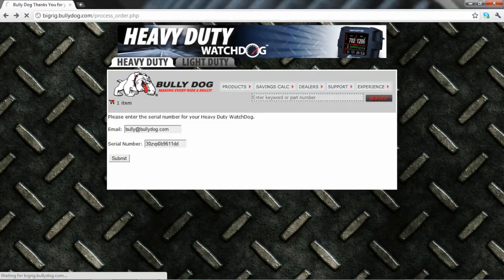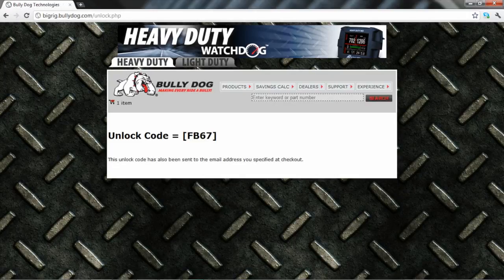You will then be given a unique Watchdog unlock code. Be sure to write this number down, as you will need it to unlock your Watchdog's tuning capabilities during the product installation in just a moment.